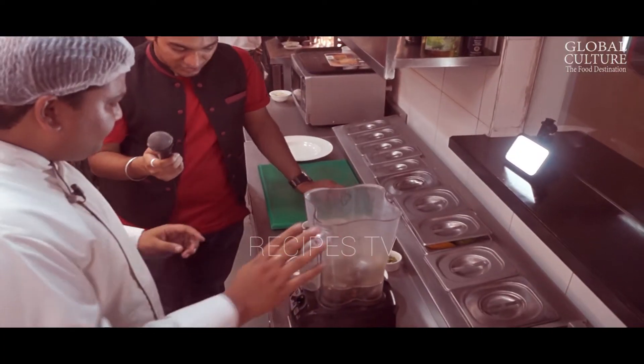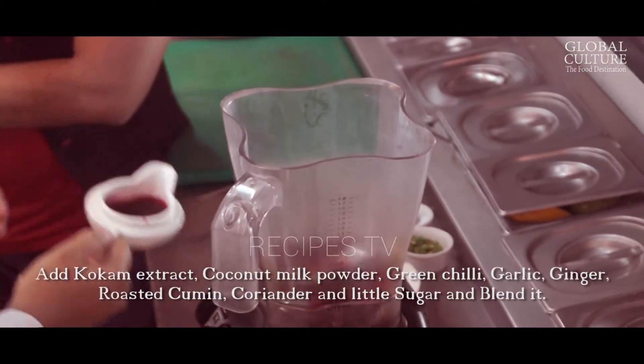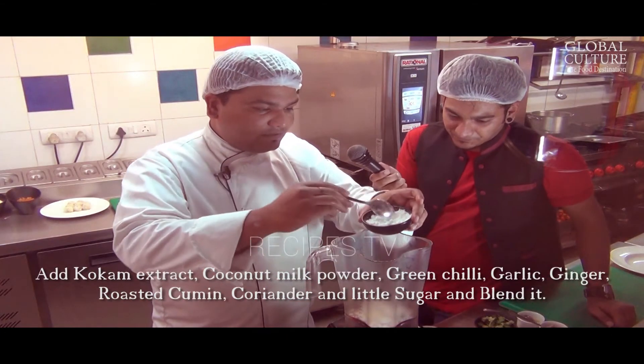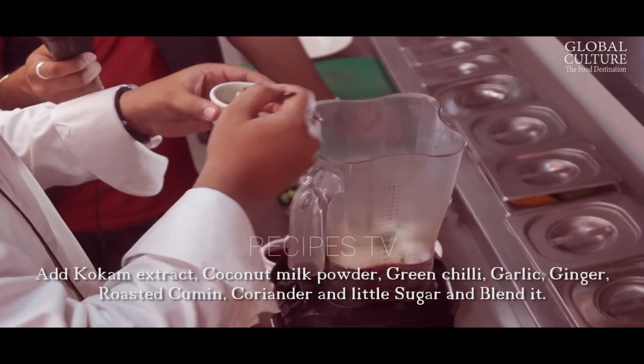Let's start with the Sol Kadhi. We have a few ingredients for it. Basically this is a Kokum extract. So Chef is adding Kokum in the mixie, then some coconut milk powder — the main ingredients for the recipe, the Kokum and the coconut milk.